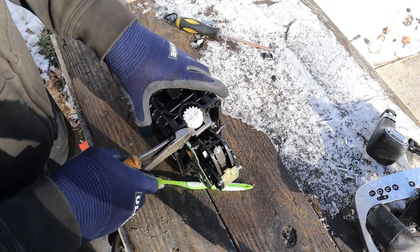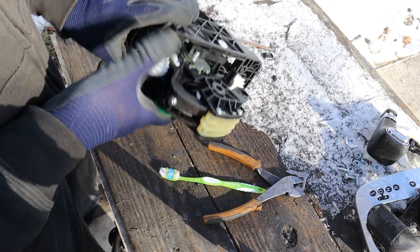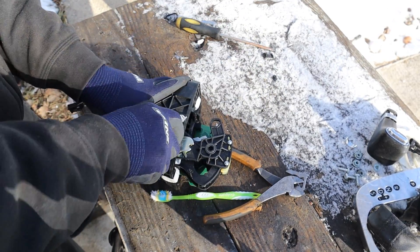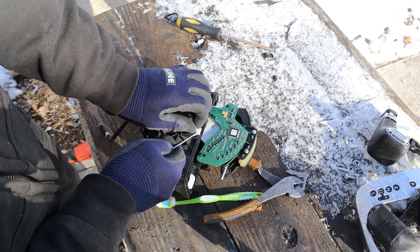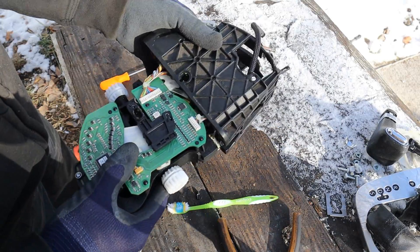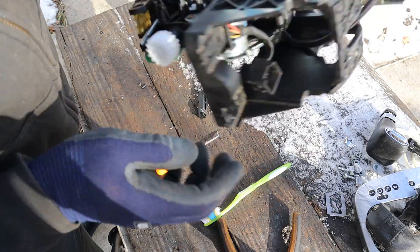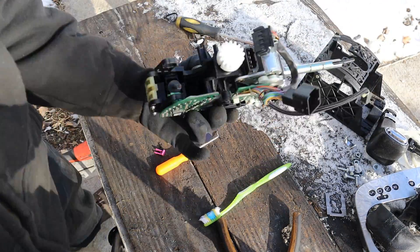I'm going to further disassemble this by taking out this little holder — that's what's holding the pivot there. Now we've got this pivot here for that black arm. I need to remove that pin and plug, and one more on this side. That's the plug for the lockout. After some wiggling, I can get this part out. I just have to get this plug here, which connects it to the rest of the computer. Now we can pop that out of the housing and take a closer look.